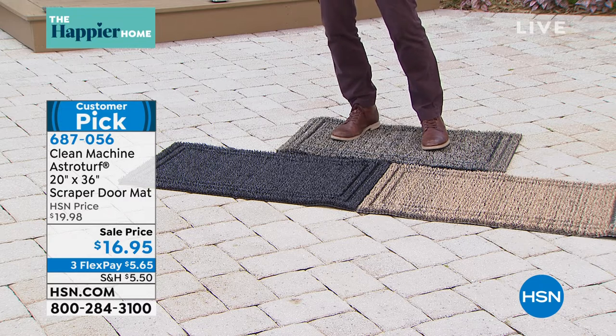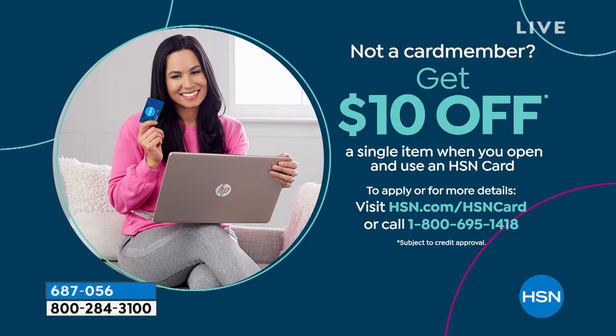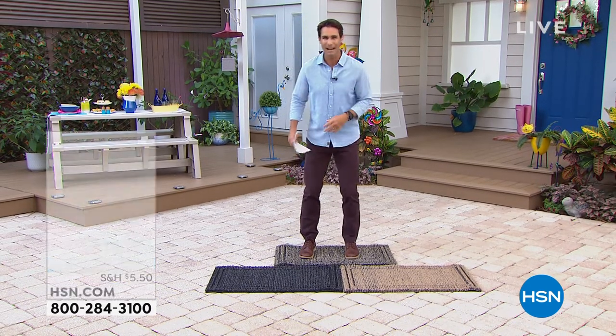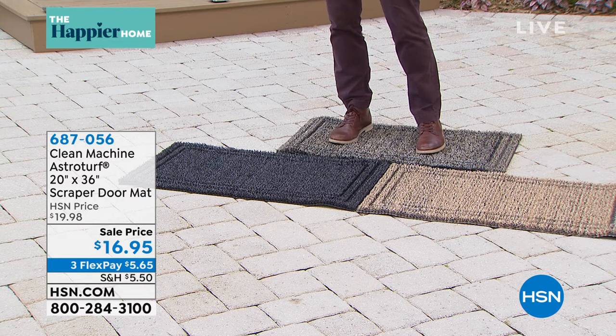Here's a little bonus: this could be $6.95. If you open up an HSN credit card today at hsn.com or over the phone, we'll take $10 off your first single item purchase — so this goes from $16.95 down to $6.95. For less than $7 to keep all of that dirt and sand out of your house. Peter, you made a great point — it acts more like what grass does. It's why we rub our feet off in the grass because it's a little bit taller and it pulls that down. A lot of those mats we see don't do that — they're just like carpet.